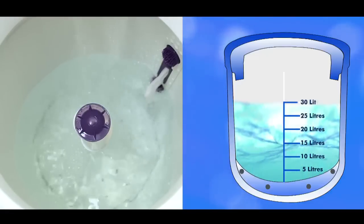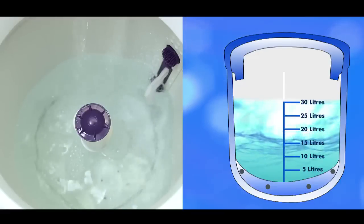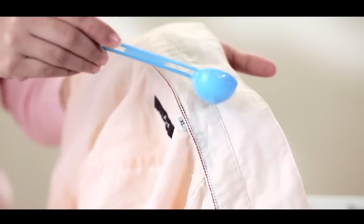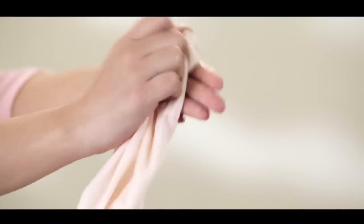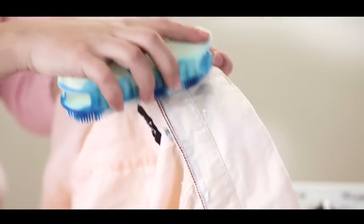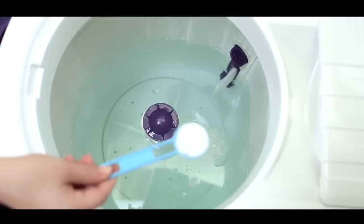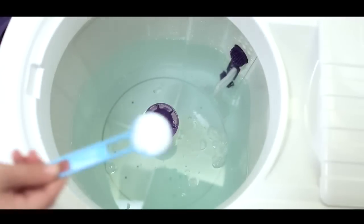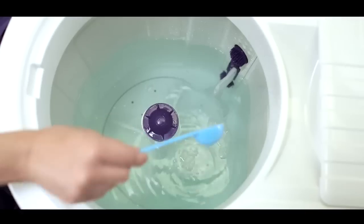If the water level is selected as low, use either the normal or delicate wash program. Shirt collars, cuffs, pockets, etc. need to be pre-treated before washing by brushing with liquid detergent. Now sprinkle detergent in the wash tub before loading clothes, according to the load in kilograms and water level.